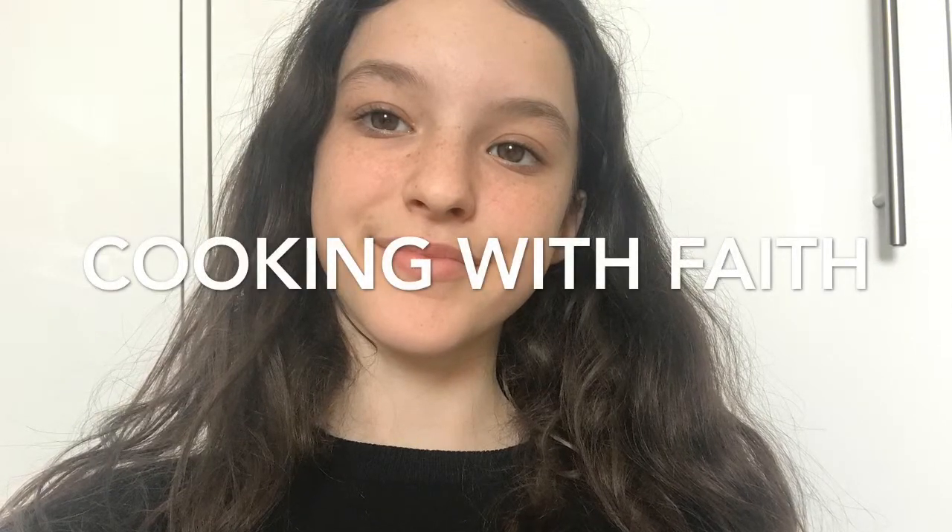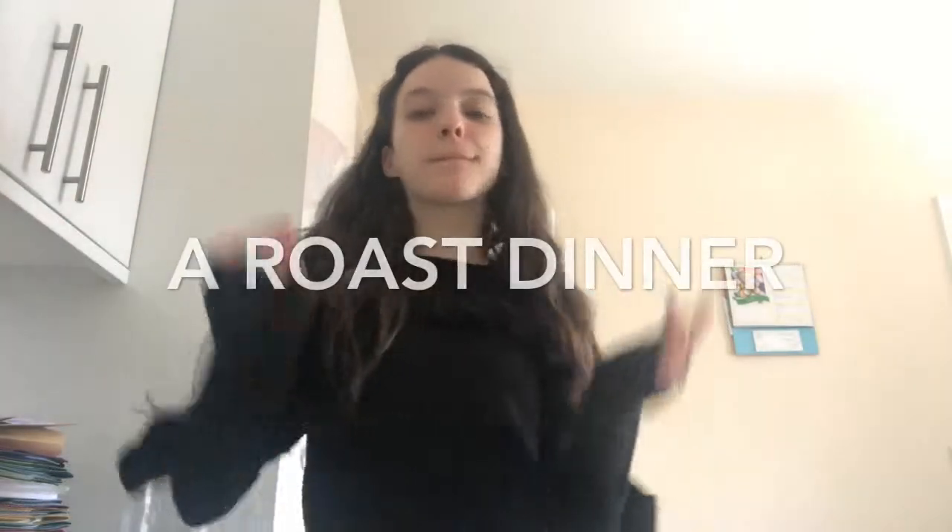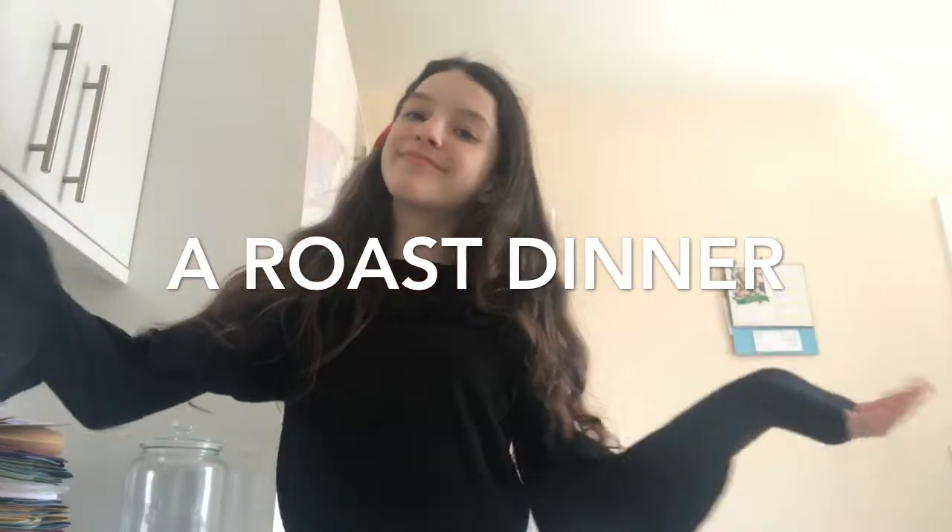Hi guys, it's me Faith, welcome back to another video. Today we're doing a cooking with Faith episode, and today we'll be cooking a roast dinner.